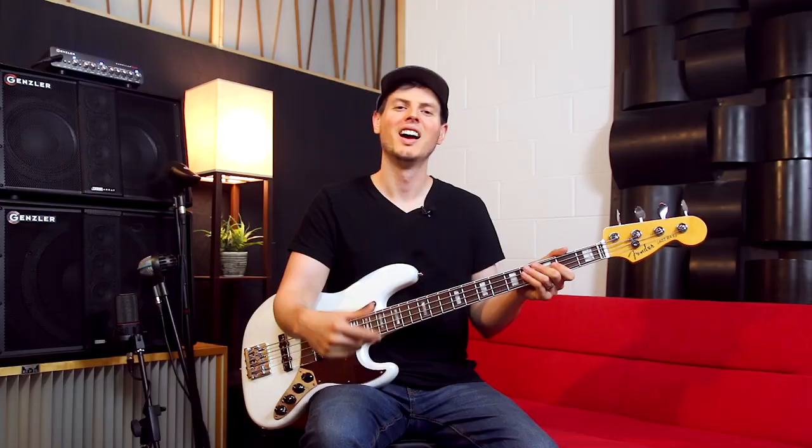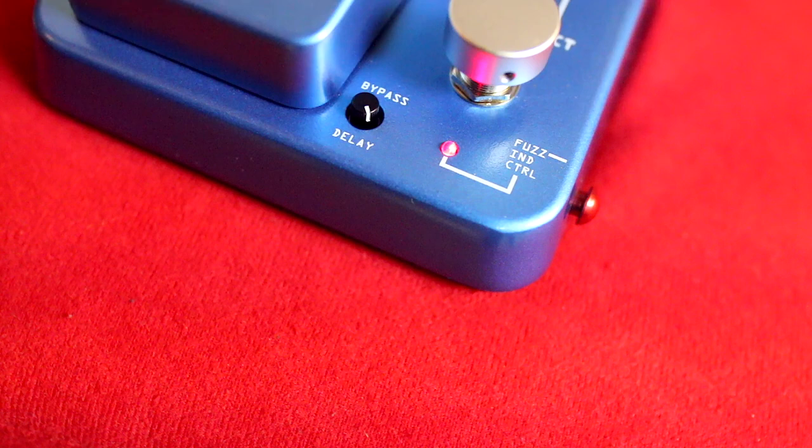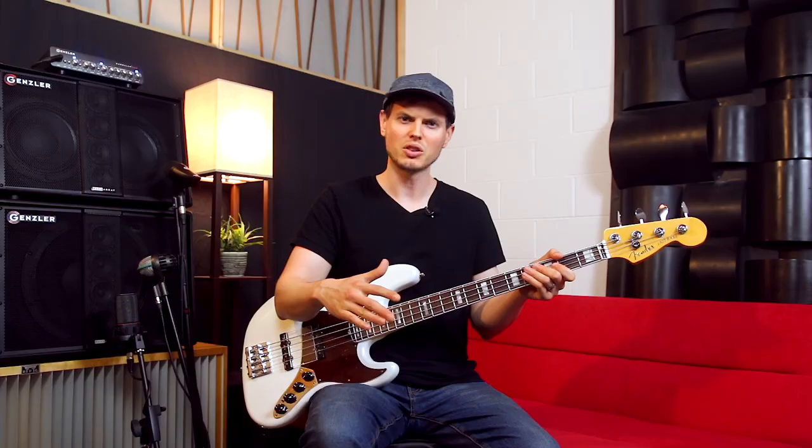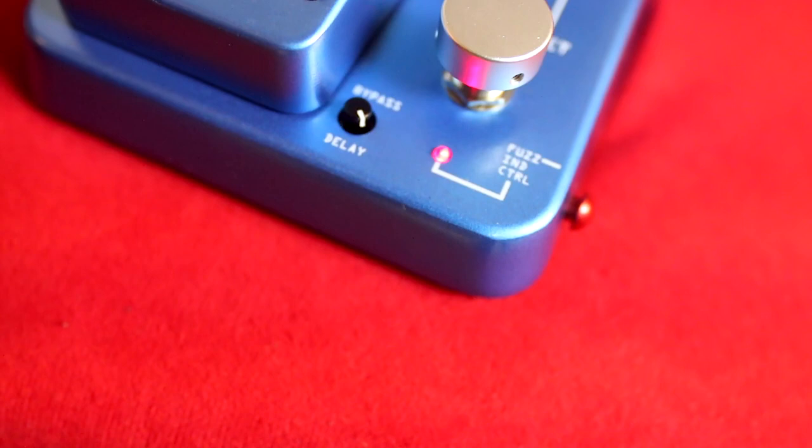I like that they included a bypass delay control. This allows you to bottom out in heel position without immediately bypassing the filter. Essentially, you keep the same smooth filter sound without the choppy cutting in and out, and you can increase or decrease the amount of ring out time to your liking.